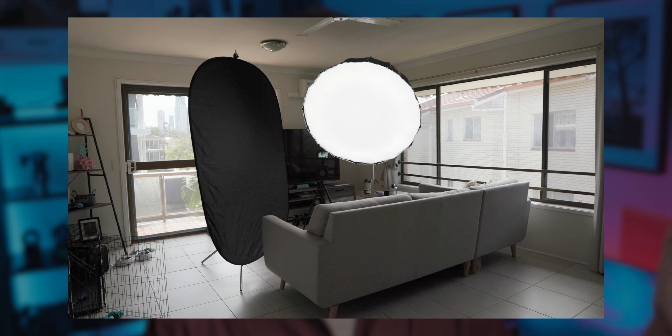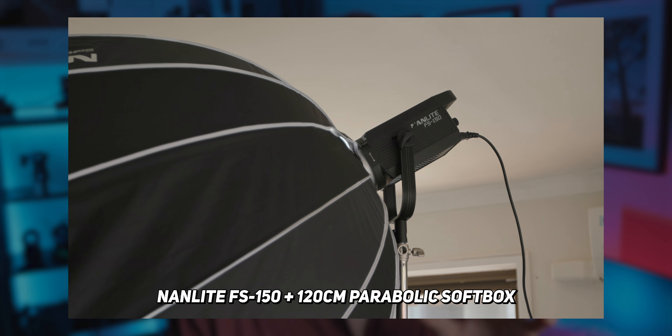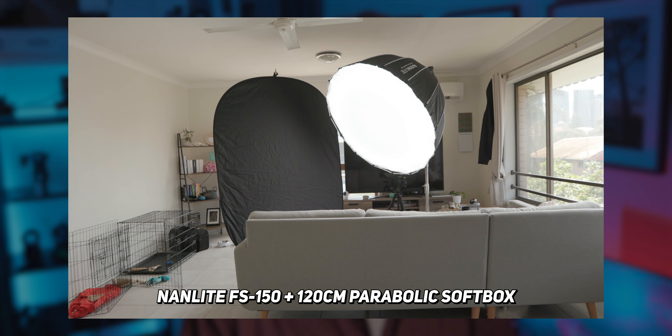But what if we did have lights? Then we can set one up to the left side of the camera where our main light source is coming from. I'm using a Nanlite FS-150 with a 120cm parabolic softbox, which is a really soft light. Essentially, the bigger the light source, the softer the light is going to be.